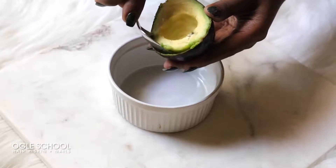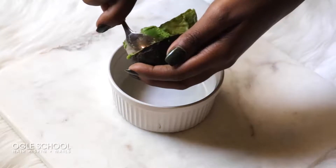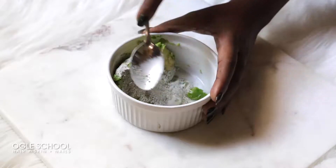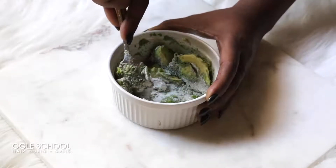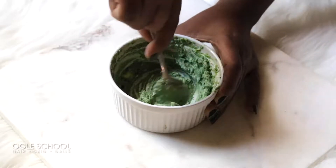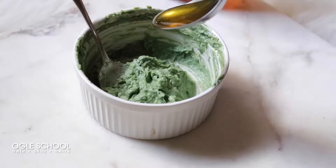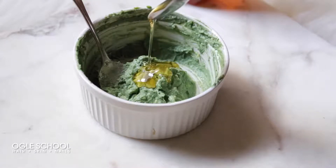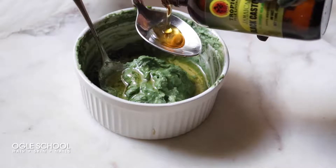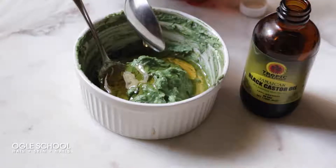First, scoop your avocado into the ramekin. Then take one spoonful of your green clay mask and add it to the mix. Use a spoon to break down the avocado and blend in the green clay mask. Add one spoonful of pure honey and one spoonful of castor oil, then mix the blend.